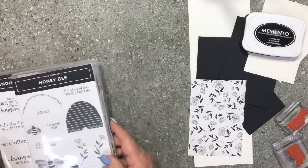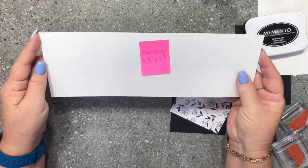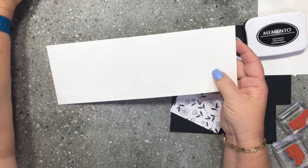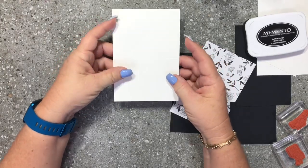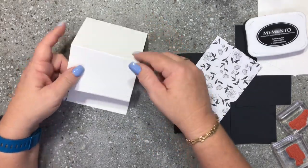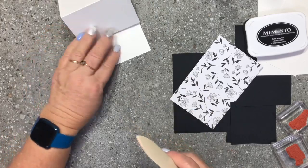It has framelits that match and we'll be using some of them today. I decided to stick to a black and white theme. I have a piece of whisper white thick, cut at four inches by eleven and a half inches, scored at five and three quarters and eight and three quarters. I'm going to make a typical simple easel card — we fold on the five and three quarter inch fold mark and also on the second score line to create the easel mechanism. Make sure you use your bone folder and score those lines really well, because that's what makes it sit nicely as your easel card.